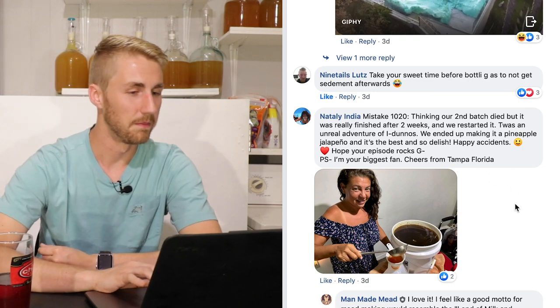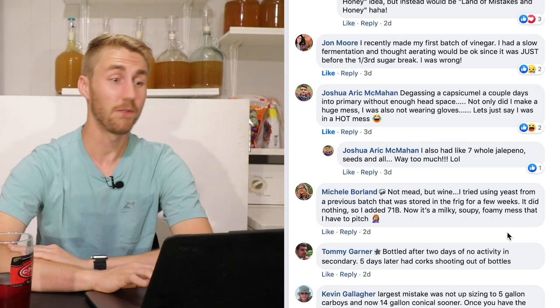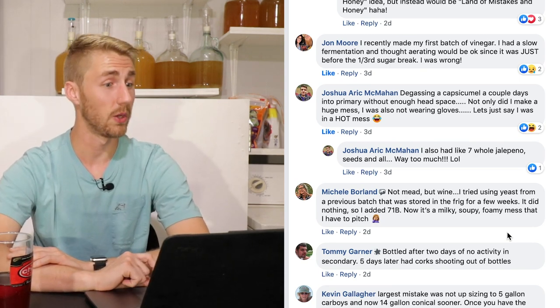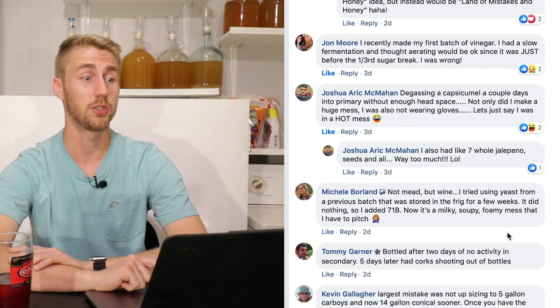John Moore says: he recently made his first batch of vinegar. He had a slow fermentation and thought aerating would be okay since it was just before the one-third sugar break. He was wrong. You can add oxygen into your fermentation, but if you add too much — especially in primary — you can make vinegar pretty easily if you're not careful. Don't add too much oxygen.